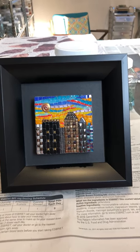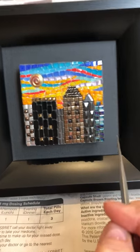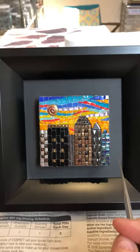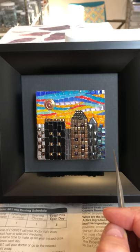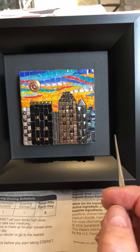They're very small. This one and City of Joy are three inches by three inches. The other four are about two and a half inches by three and a half inches — a little bigger than a standard business card.